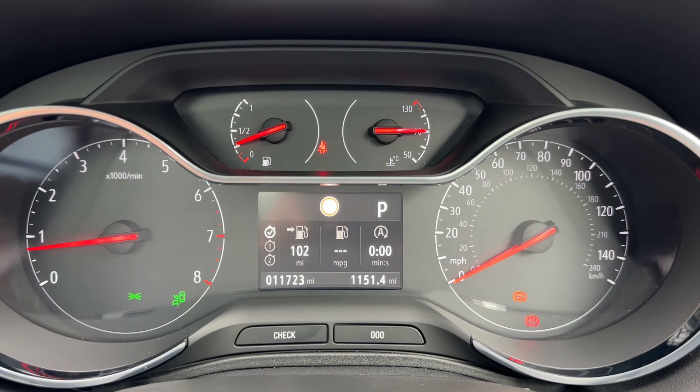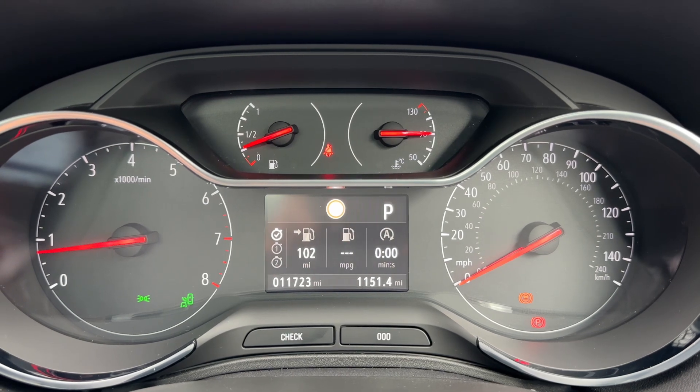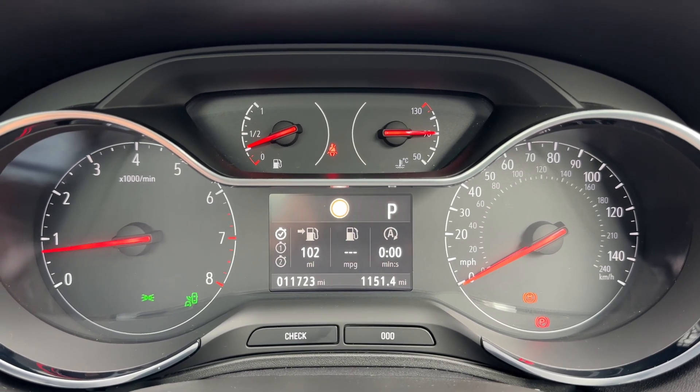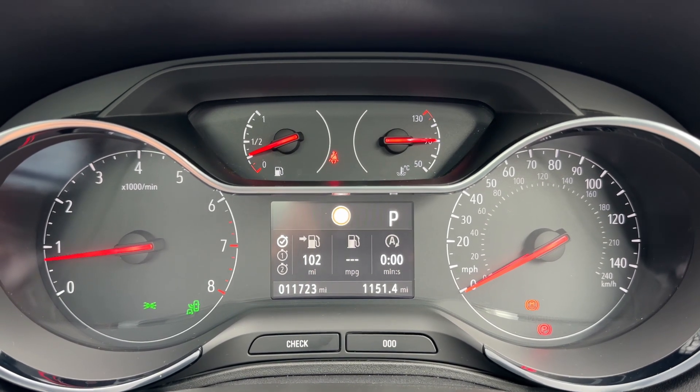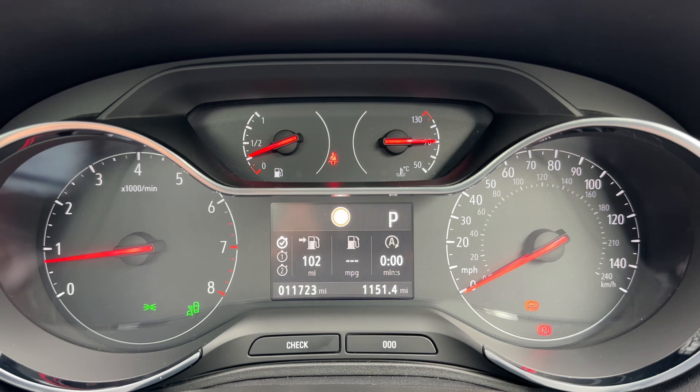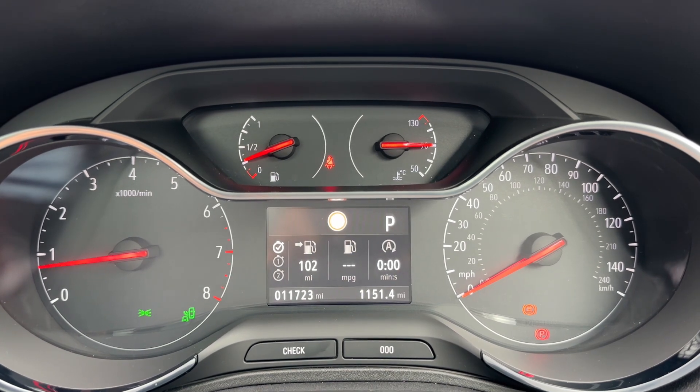Now that we're inside the car we're going to start with the dials. Over on the left hand side we have the rev counter, we have the speedometer on the right hand side, the fuel gauge and coolant temperature gauge in the centre at the top, and beneath that the trip computer which includes the total miles of this car — 11,723.